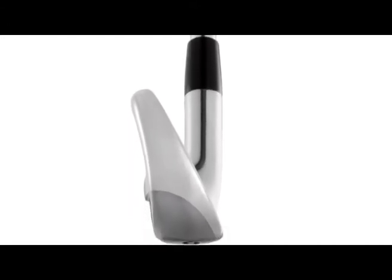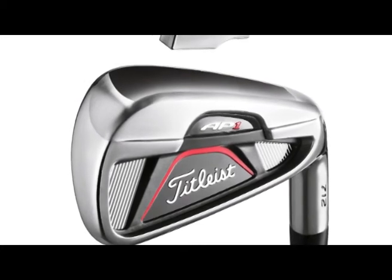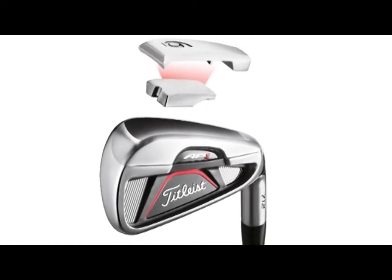In terms of technology in this head, Titleist say they've got a tungsten weight in the toe with a stainless steel soleplate. This helps increase the MOI — 4% more MOI, that's forgiveness to me and you — in the longer irons, which are the traditionally harder to hit ones.